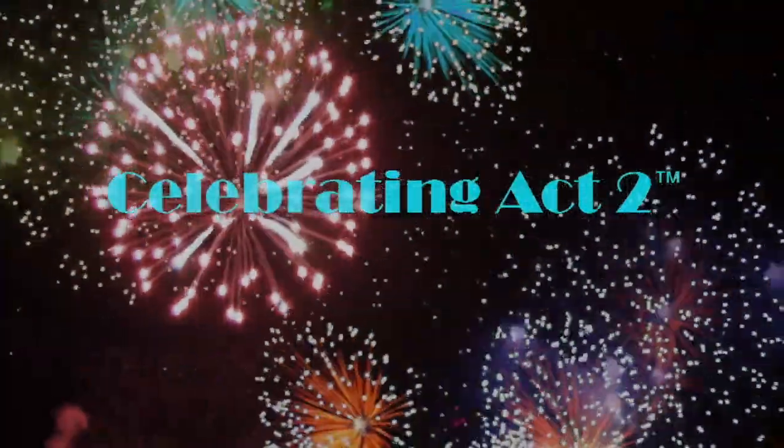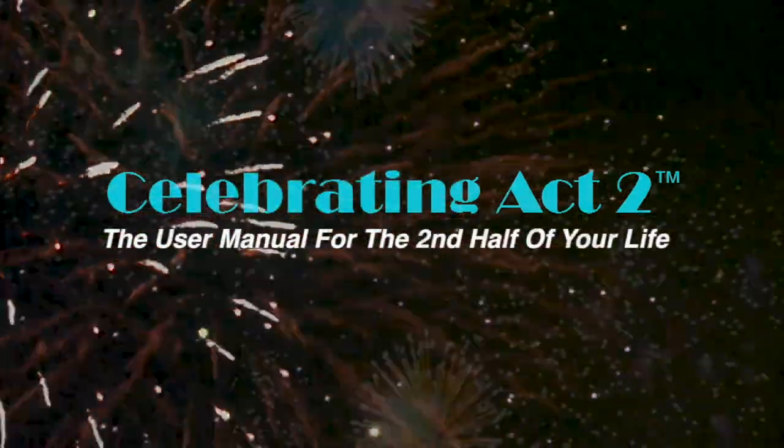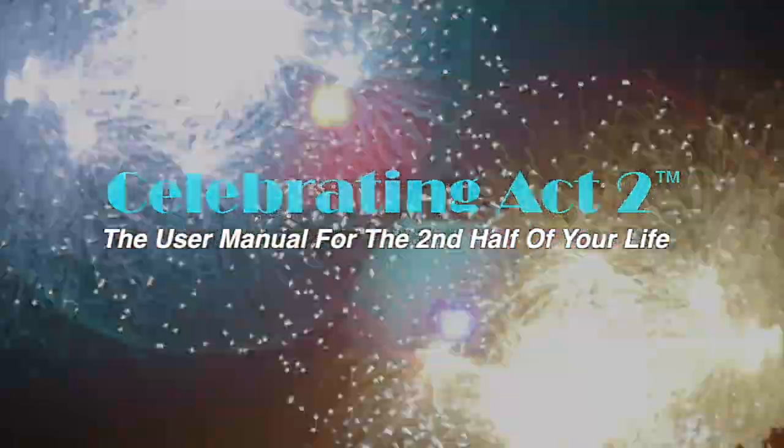Welcome to Celebrating Act 2 — the user manual for the second half of your life. Hi, I'm Donna Lynn from Vigor & Trim, a fitness and health membership site for people over 50, just like you and me. You are at Celebrating Act 2, where I show you an exercise tip and a nutritional tip so that you can stay healthy and strong.